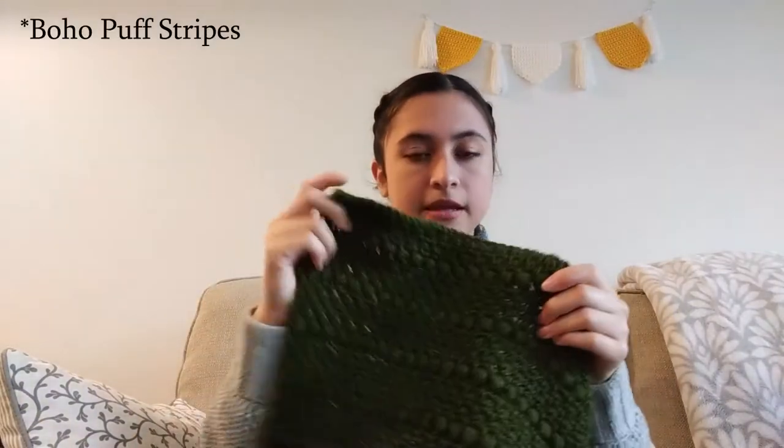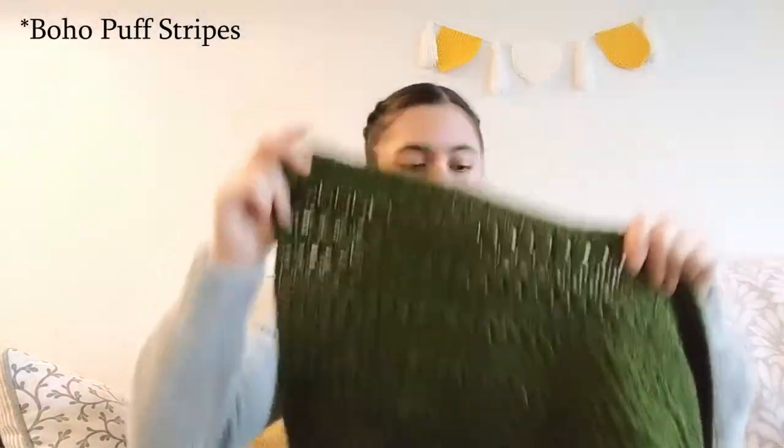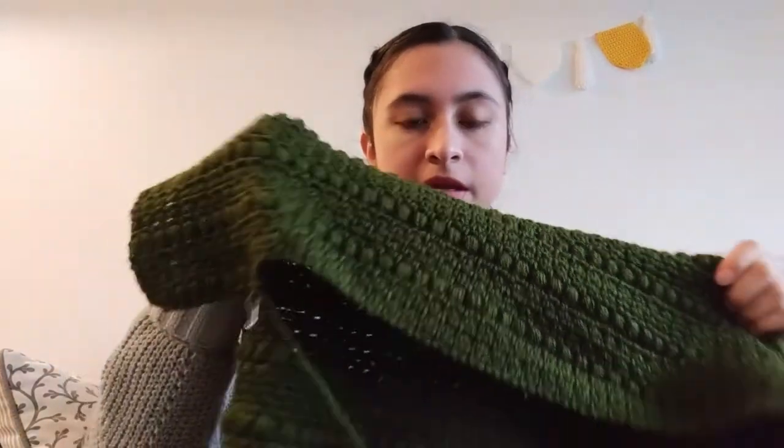Maybe some more cardigans and sweaters because I really want more warm clothing — I like to be cozy. This blanket is the Boho Berry Stitch blanket on Daisy Farm Crafts' website, and they also have a video for it. The person it's going to chose a nice dark green — I think it looks really nice. It's just a repeating pattern, so it was super simple to size up.